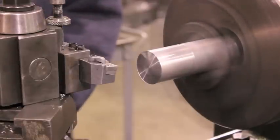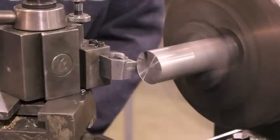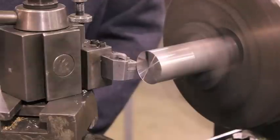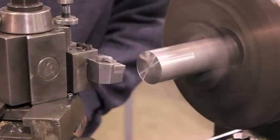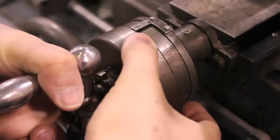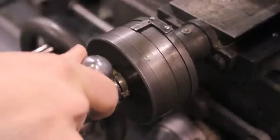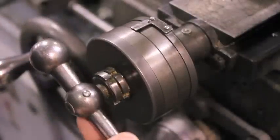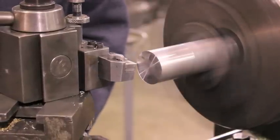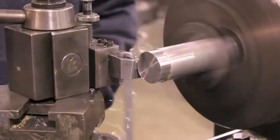To turn the outer diameter, gently touch off on the outside of the workpiece. Then move the tool away from the workpiece in the Z direction. Next, zero the cross slide dial and then move the tool into the desired depth of cut. Once the desired depth of cut has been set, move the tool toward the workpiece in the Z direction and cut to the desired length.